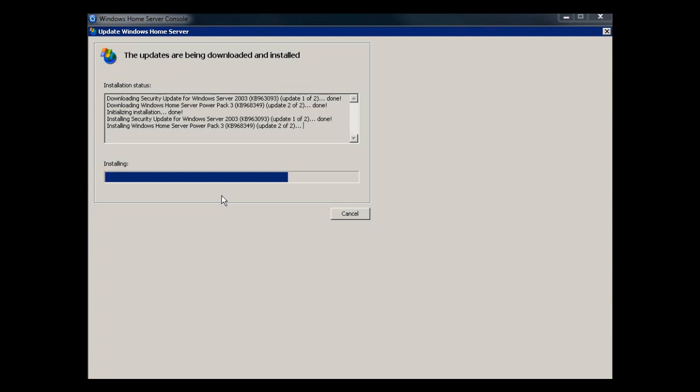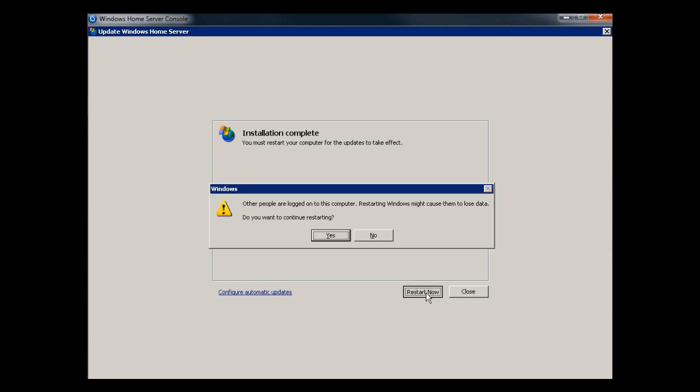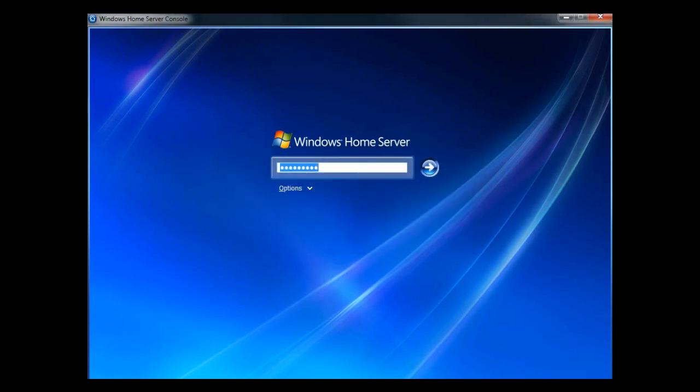Doing this live only takes about a minute or so, depending on your download speed and the processor speed. It's now completed. It's going to restart. It took about a minute to do. We'll restart and we'll be right back.